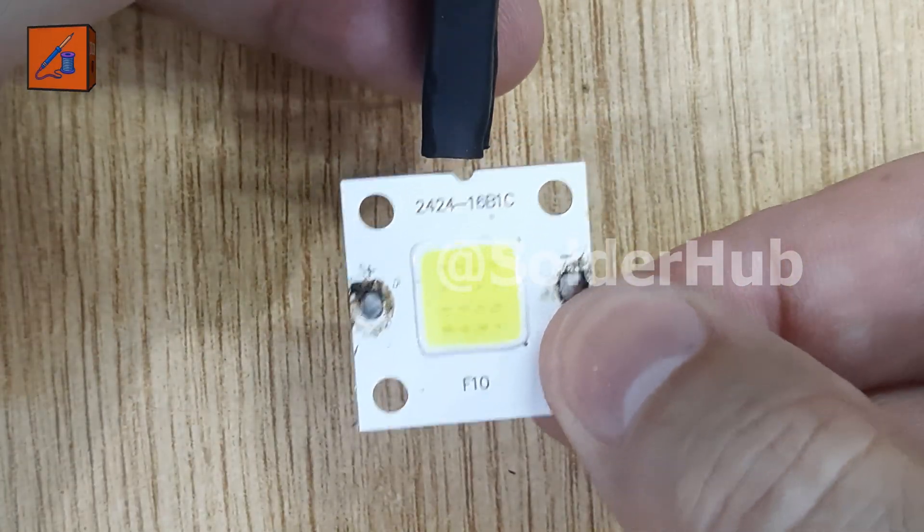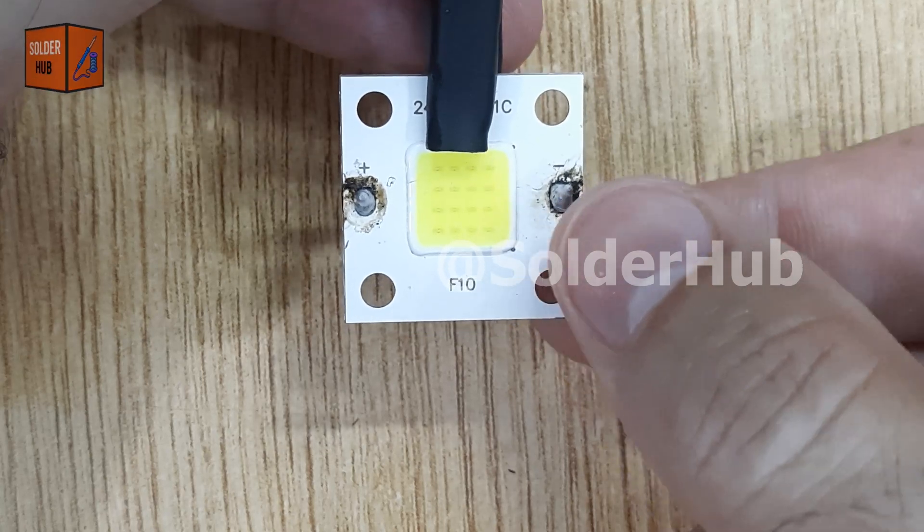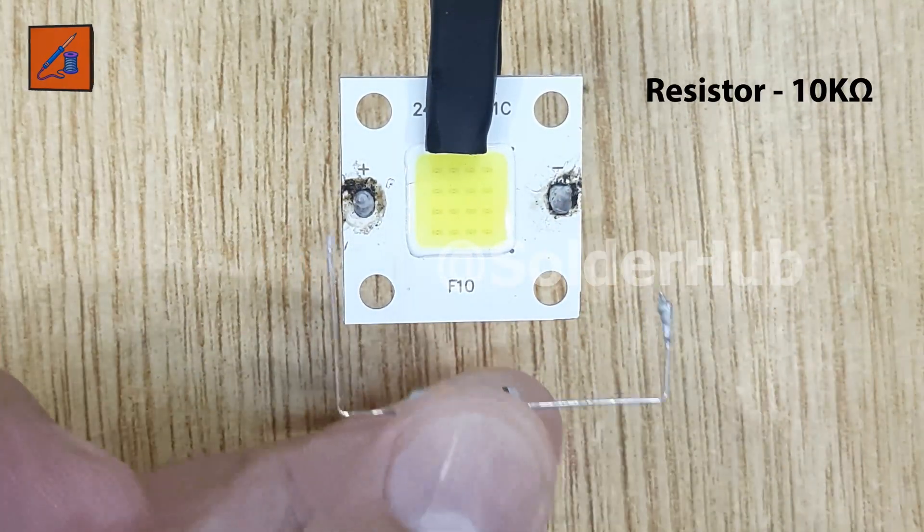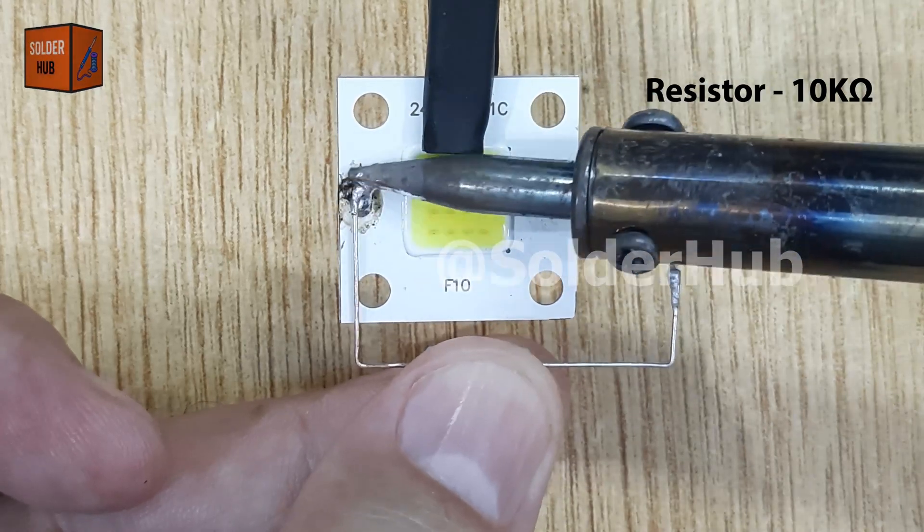The first main component I will use is a 4 volt LED. Next I will take a 10 kiloohm resistor and solder one of its pins to the positive side of the LED.